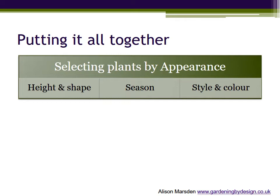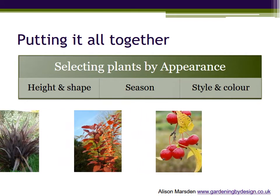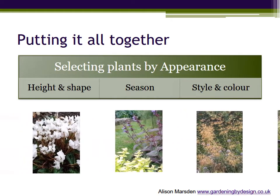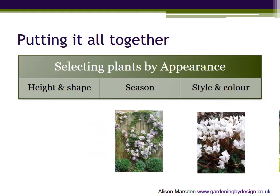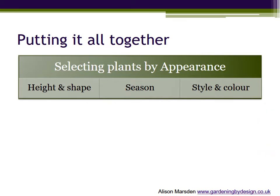We need to consider the height and shape so that the plant fits into the border above, below, or through its neighbours; the season or seasons that the plant is at its best; and make sure that it fits into the overall style and colour scheme for the border. And finally, is the whole border in balance with enough evergreens for structure in the winter but not so many that it is boring in summer? It may even be that not all the plants are your absolute favourites. Back to the orchestra analogy from part two — not every plant has to be a star. The best effects often come from pleasing or surprising combinations.